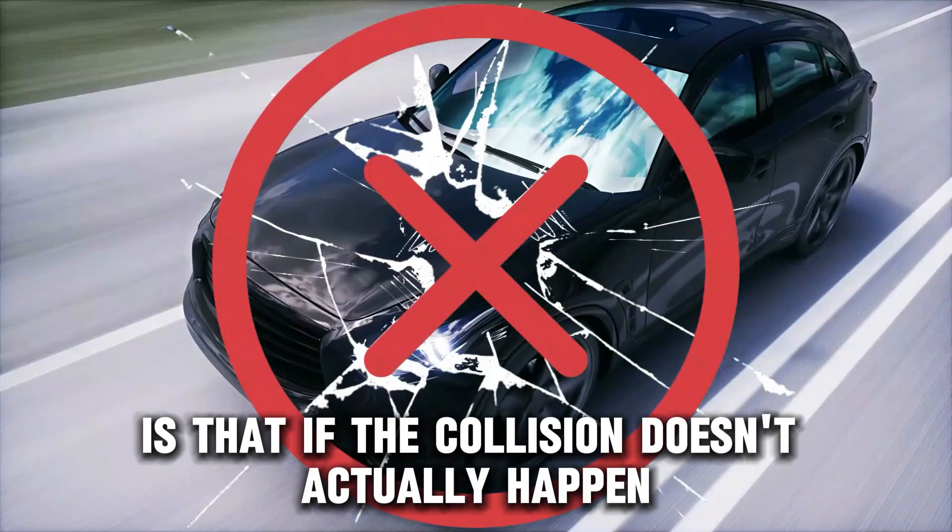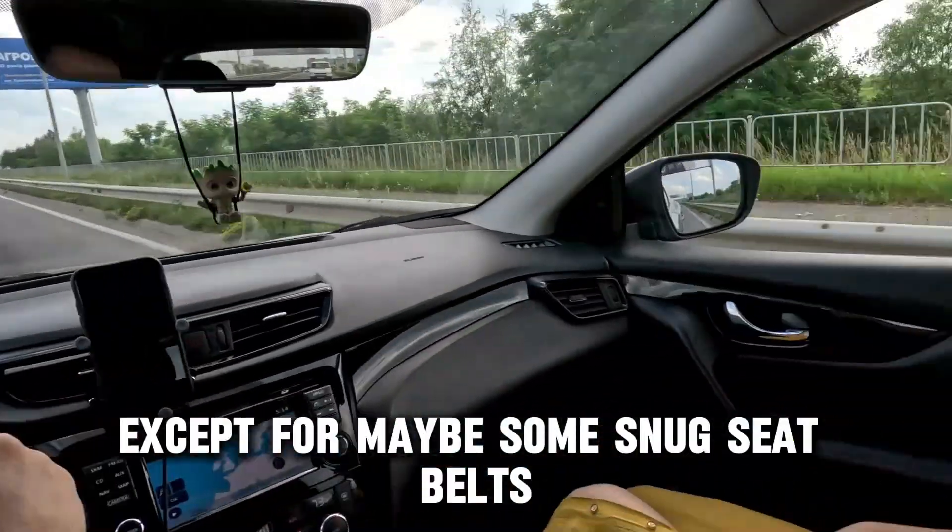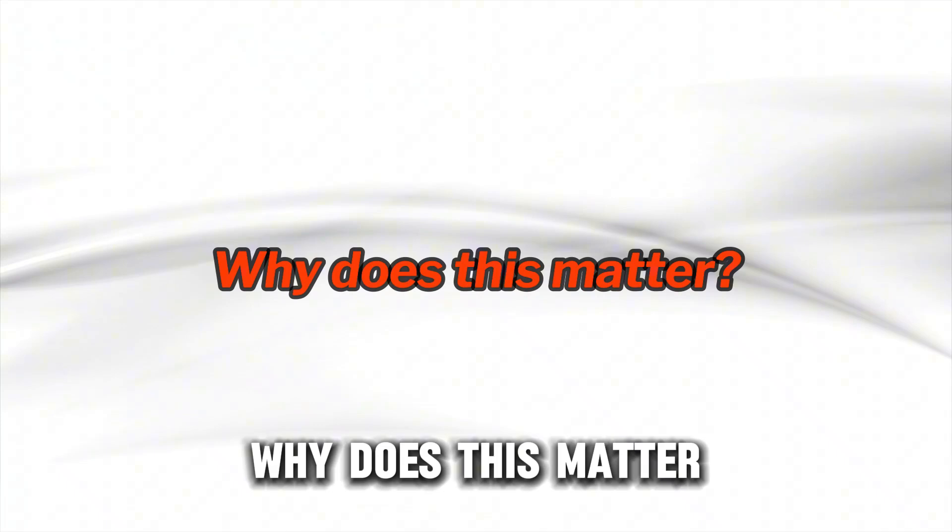What's amazing is that if the collision doesn't actually happen, the system resets itself. You won't even notice it activated, except for maybe some snug seatbelts.